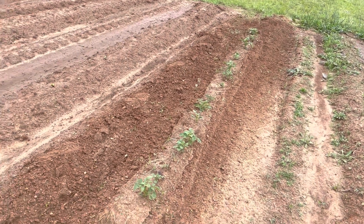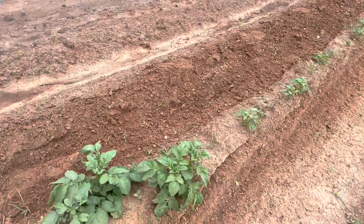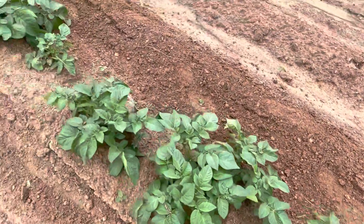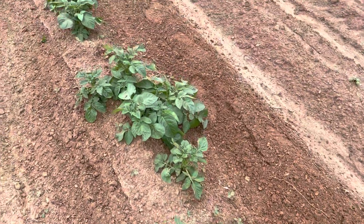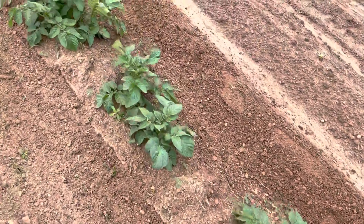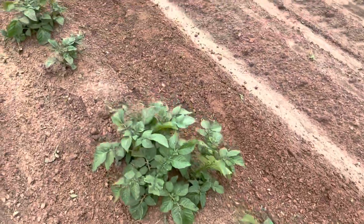I wanted to give an update on my garden. These are my potatoes — looks like they're doing pretty well. I ran my little tiller along the side of the hill.